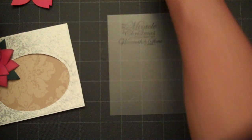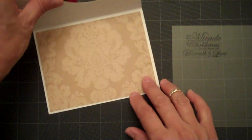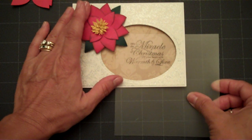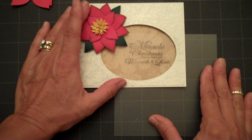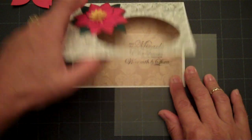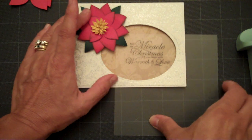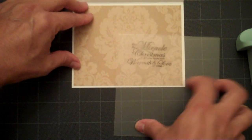Then you go ahead and open up your card and find out where you want this to be on the inside. That looks perfect right about there. I'll go ahead and lift this up — let me just check it one more time to make sure I didn't move it.